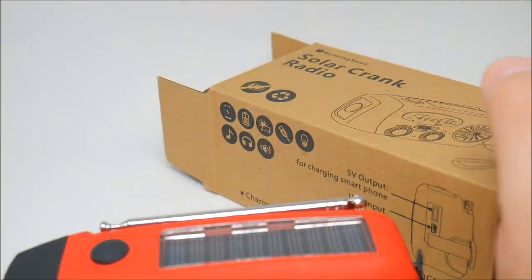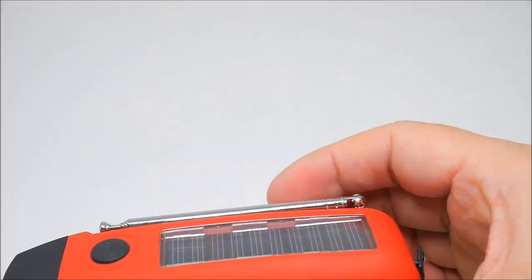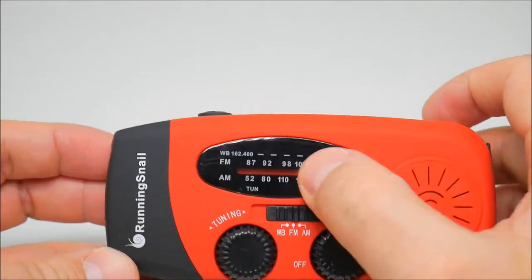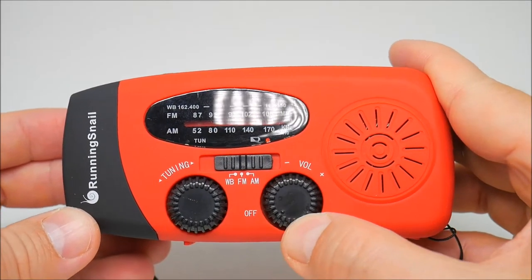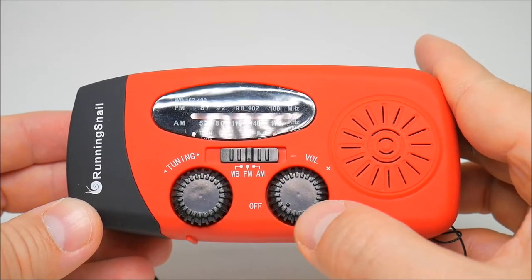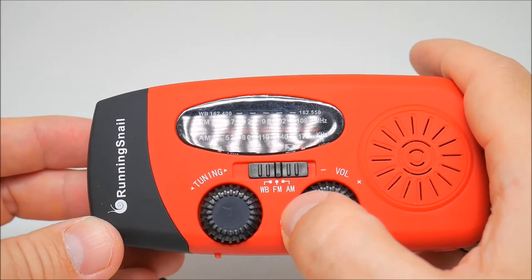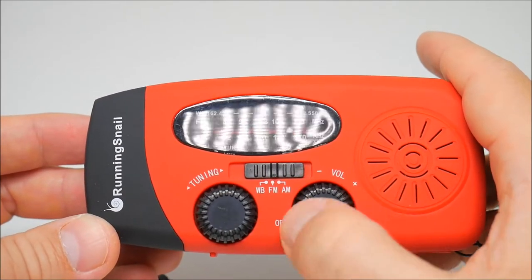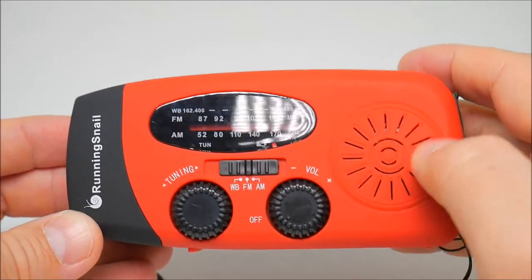We have the on/off switch right here, the tuning for WB, AM, and FM, and the volume. We also have the actual speaker right here on the side.